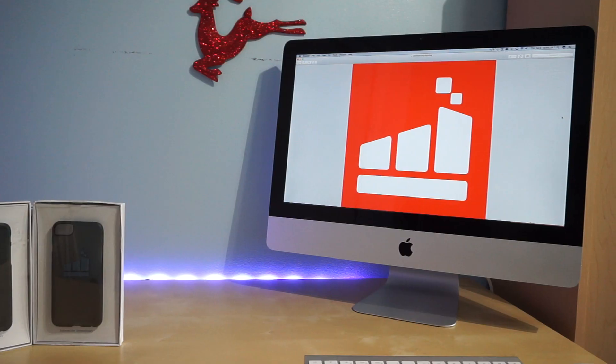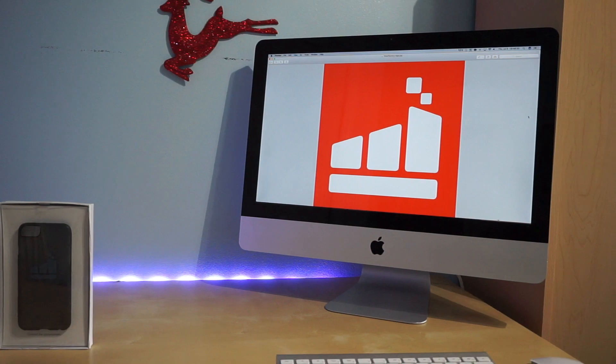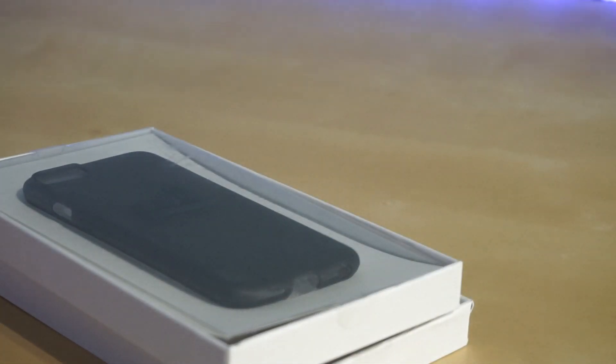First and foremost, I'd like to thank the people over there for sending some awesome cases for review. And of course, I've got one extra one in case you guys want to win, so stick around until the end to see how to enter.